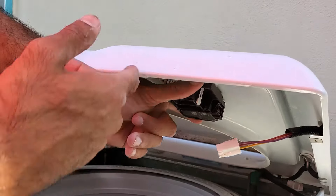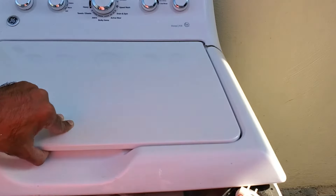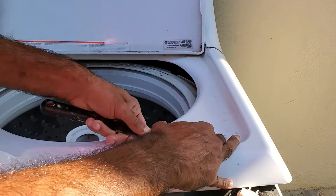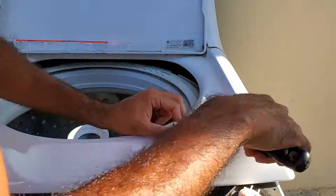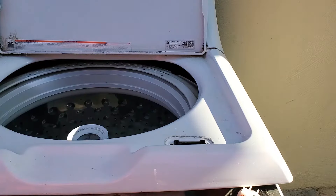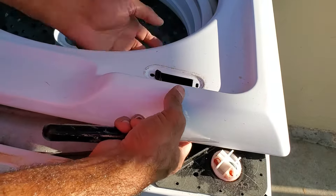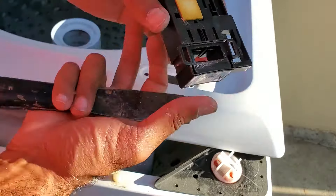Set it back down and take the lid lock off itself. To take out the lid lock, we're going to take a putty knife and just slowly work our way around this piece right here. That's how you get it off. To get out the lid lock, you push down on the black tab right here and kind of pull it towards the left, and then it'll pop right out. Then just undo it from the hinge, and there it goes.